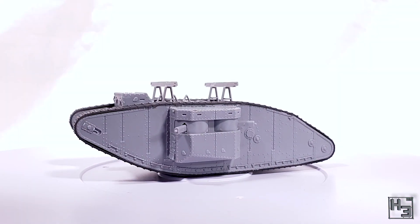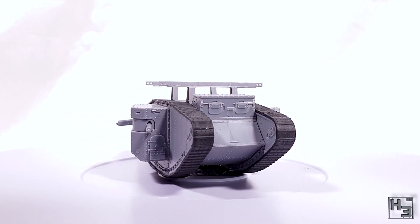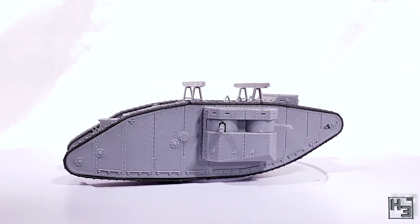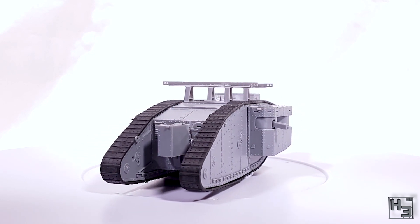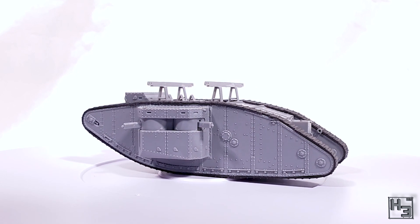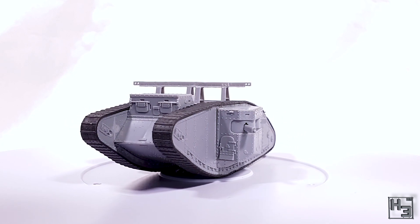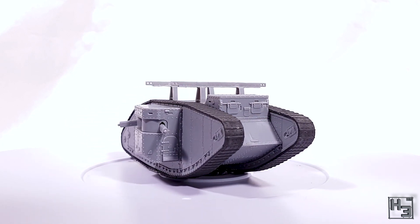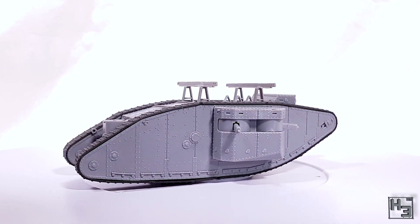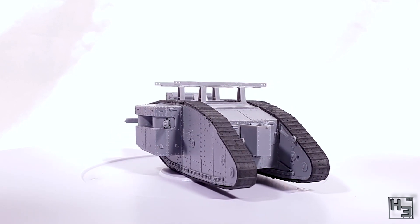And with that the Master Box British Mark One Female with special modification for the Gaza Strip is now completed. I think for the most part this is a pretty good model. Obviously the tracks and their flash do take away from that quite a bit, but for the price I paid it's not too bad at all. And I will certainly have a look at some more Master Box kits in the future. The plastic in the kit was pretty decent — well there was that one defect on the lower plate part, but these things do happen on occasion. It seems like a silly thing to get too upset about, and I'm pretty sure that can easily be passed off as battle damage or simply covered in mud.